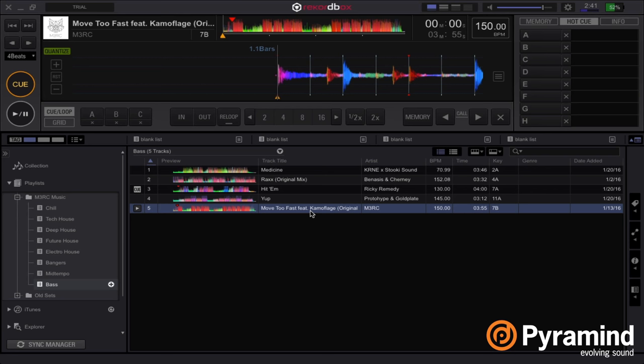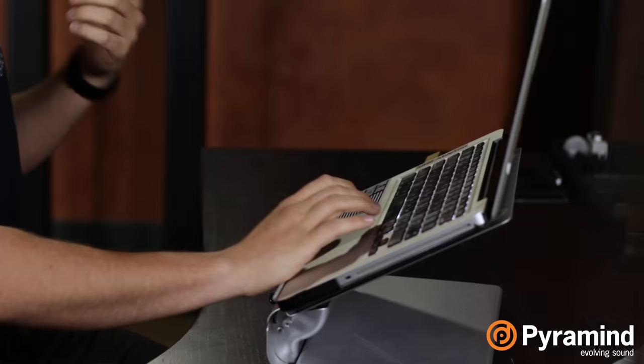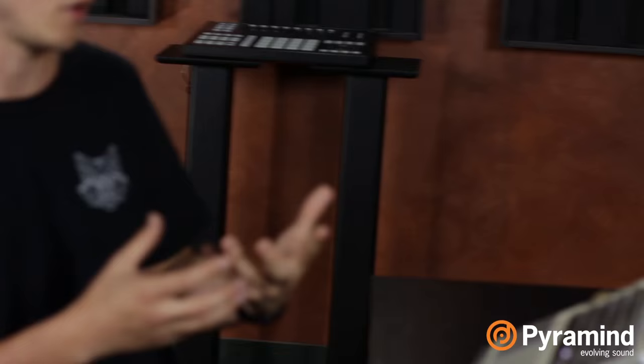So into Rekordbox we go. I have a track pulled up — this track is a trap song that I made a couple months back and we're going to go into setting hot cues on this and then how to export and bring those up on the CDJs. When I'm initially diving into a track to find good spots to set hot cues for triggering or launching a track, I'm looking for very particular things. Since we're going to be using slip mode to do live sampling or live remixing, I'm going to look for cool elements in this track that I can set some hot cues on.